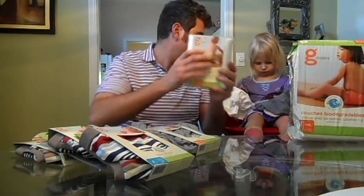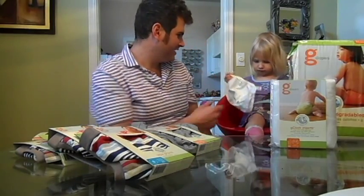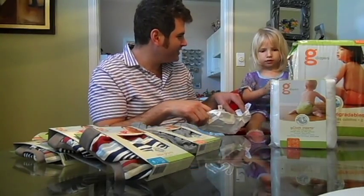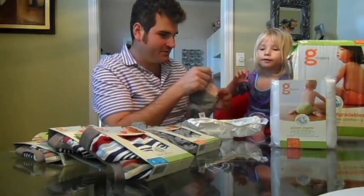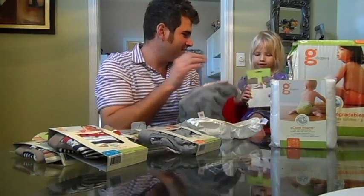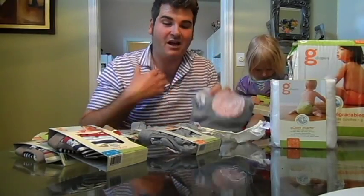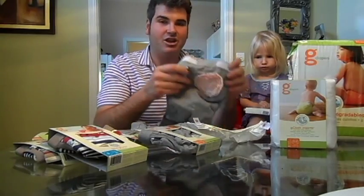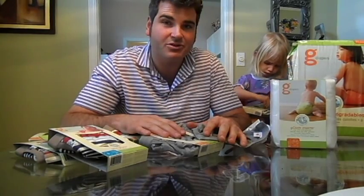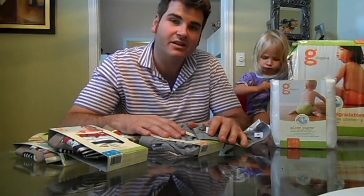Look — so easy a three-year-old can do it! She's taking it out for us. Do you like g-diapers? Yeah! As an organic daddy, I strongly recommend g-diapers. It's good for the world, it's soft on your baby's tush, our children never had diaper rash or anything like that, and it also saves you money.